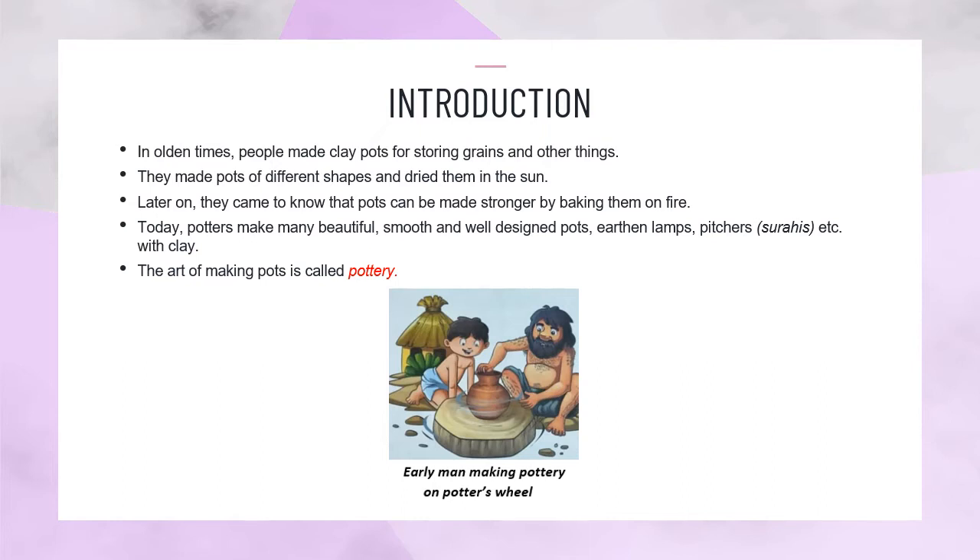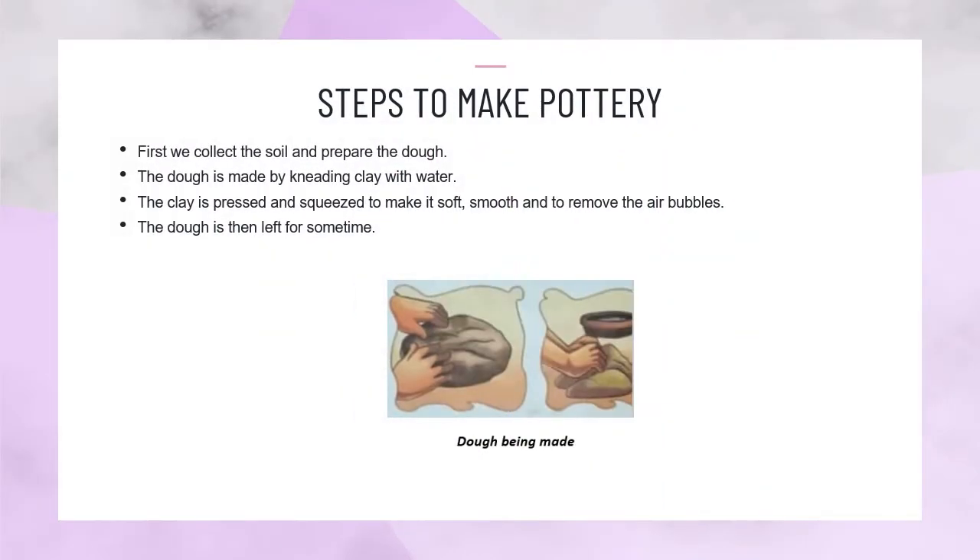Early man making pottery on potter's wheel. Steps to make pottery: First, we collect the soil and prepare the dough. The dough is made by kneading clay with water. The clay is pressed and squeezed to make it soft, smooth and to remove the air bubbles. The dough is then left for some time.